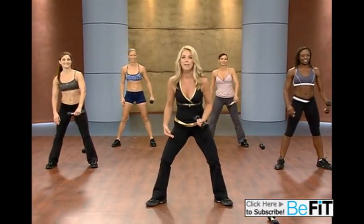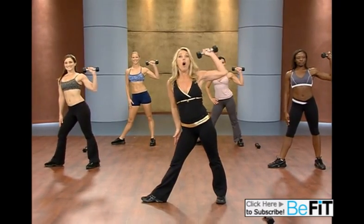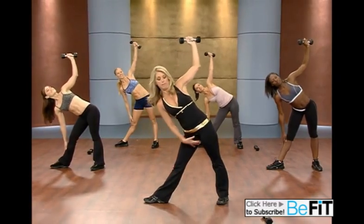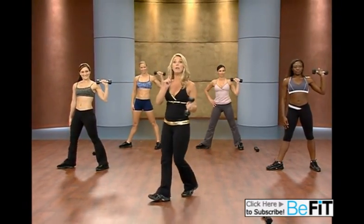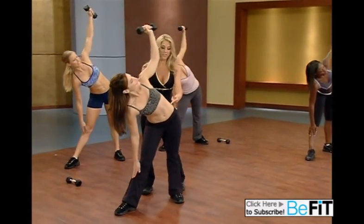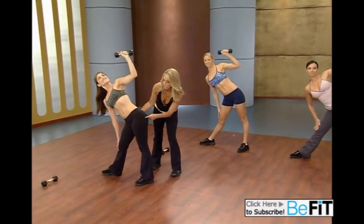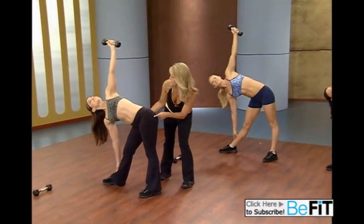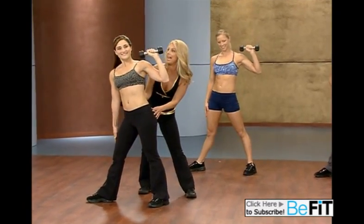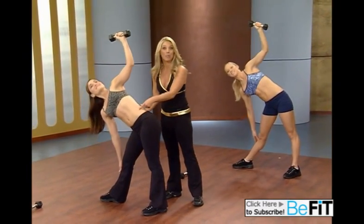All right, and release. Now let's shift the weight to the other side and get ready for our wonderful windmill. Take it down and pull it back up. Remember the inner thighs — squeeze it. Make sure you really feel it all through the waistline. Watch how she shifts her weight — her hips to the side — and then she shifts it here using her inner thighs.